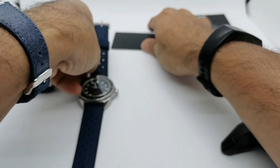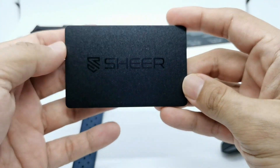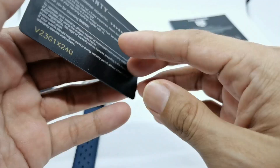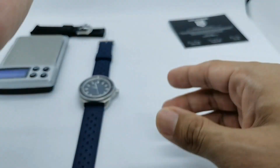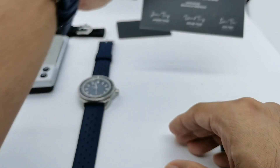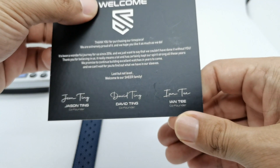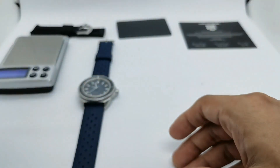What do you get in the box? It's a quite large, very nice presentation box. There's a Sheer warranty card mentioning three years warranty — very nice. And the card names the co-founders: Jason Ting, David Tang, and Ent.